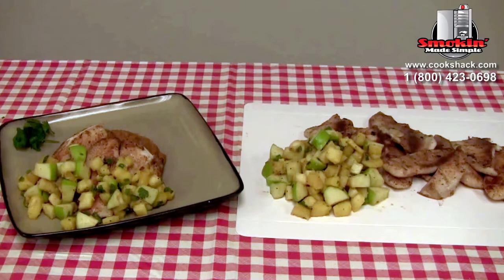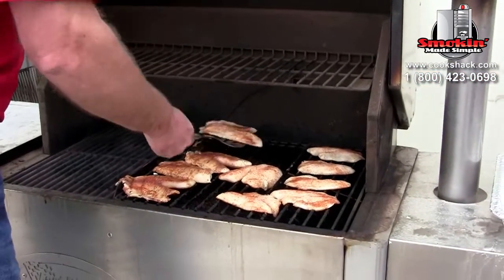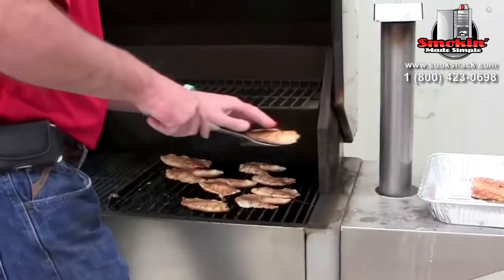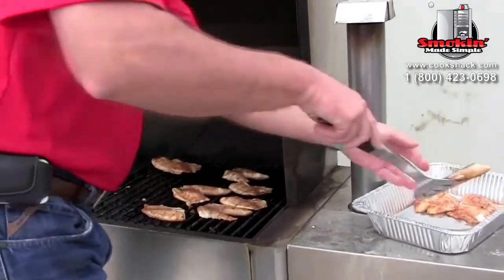And now here's our finished product. We cooked the tilapia on the PG-1000 at 400 degrees — it took about 12 to 14 minutes to get it to temperature. We're now serving it here with our mashed sweet potatoes, our tilapia, and our salsa. A great springtime recipe.